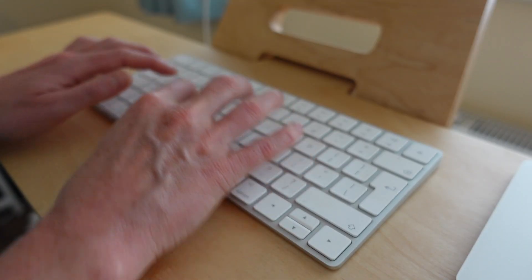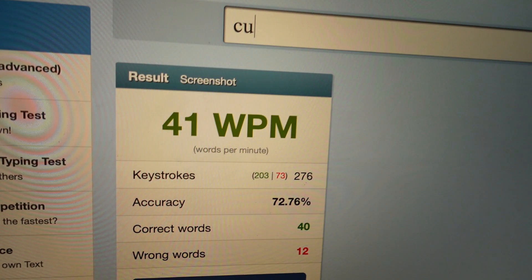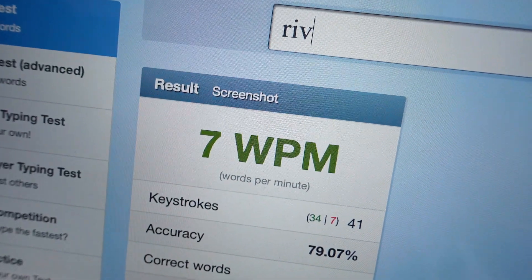Here was my words per minute at the start, using the way I'd typed all my life: 41 words a minute. Then I learned how to touch type and I got this result: seven words a minute. I set myself a goal of getting 80 words per minute with my new technique. It seemed like a lot to learn in just one week.